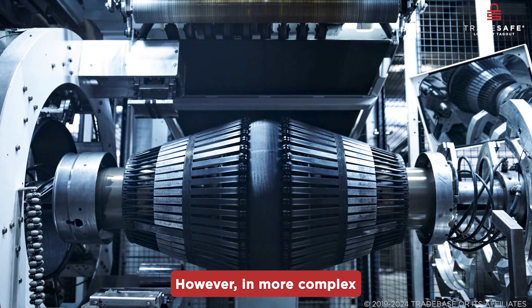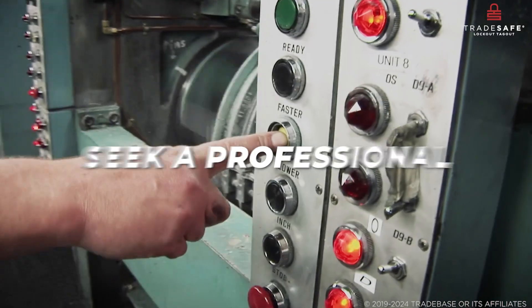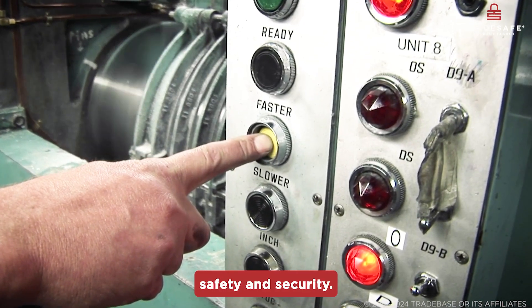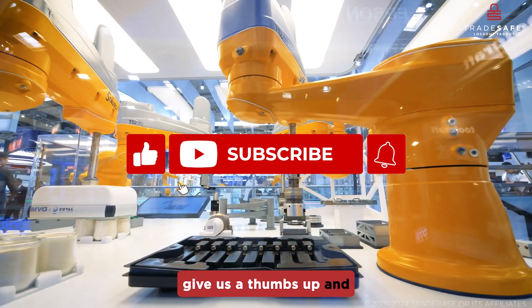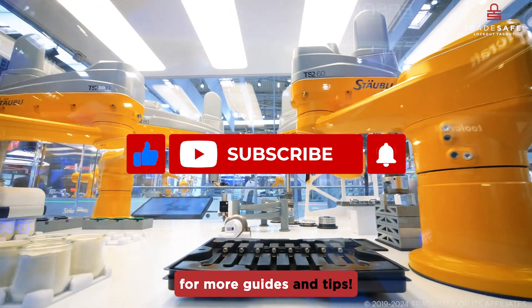However, for more complex electrical issues, it is best to seek a professional for safety and security. Thanks for tuning in — if you found this video helpful, give us a thumbs up and hit that subscribe button for more guides and tips.